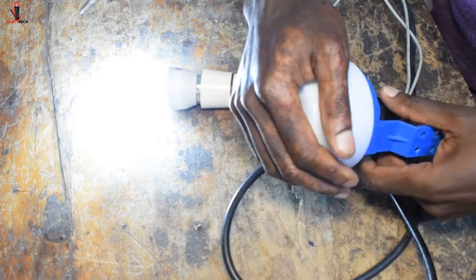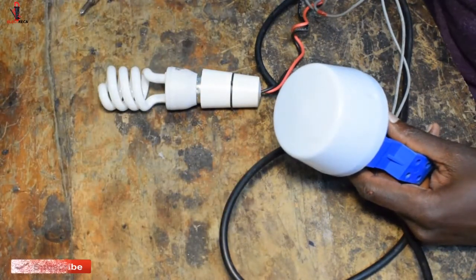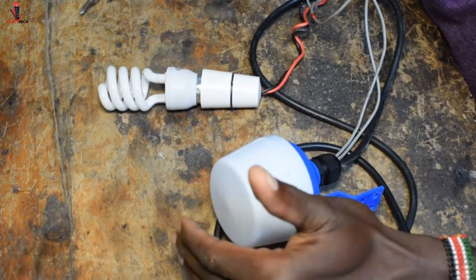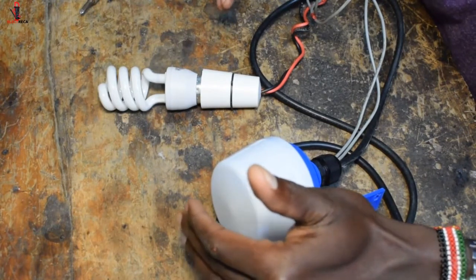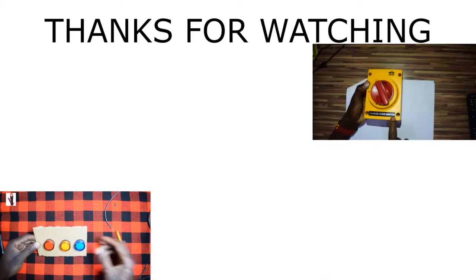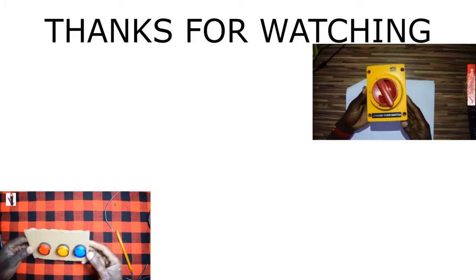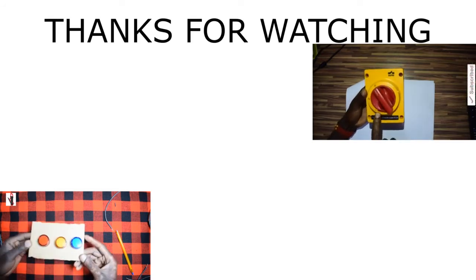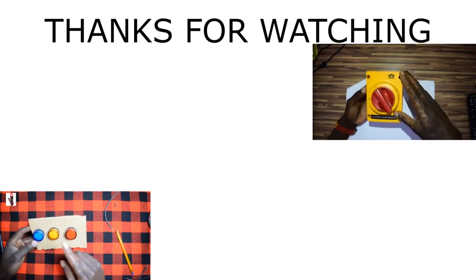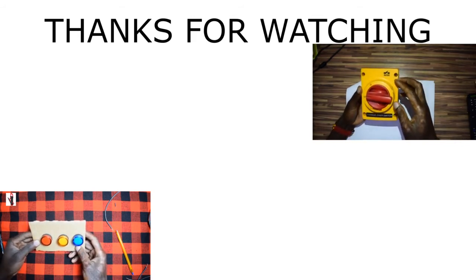Thank you very much. Have a wonderful day — I'll see you next time.